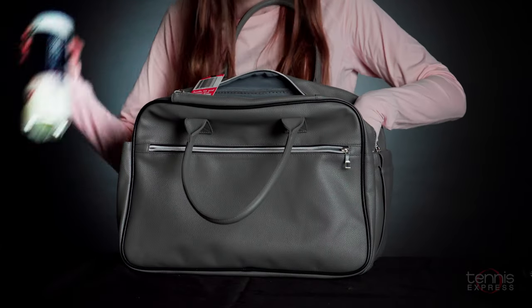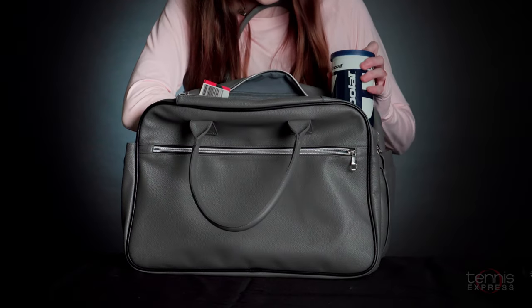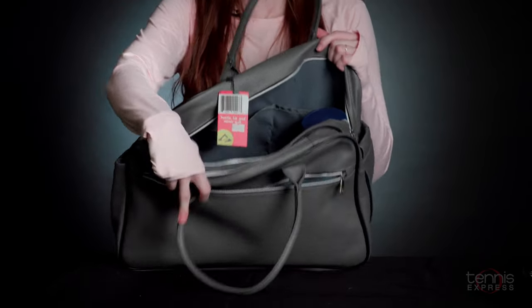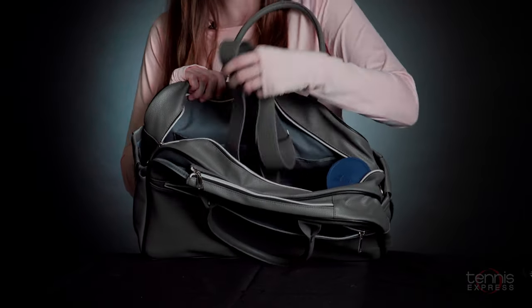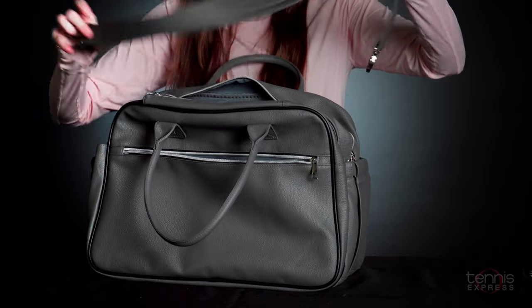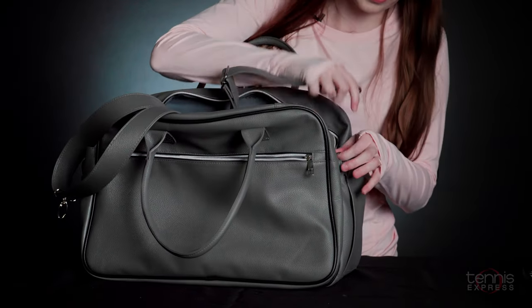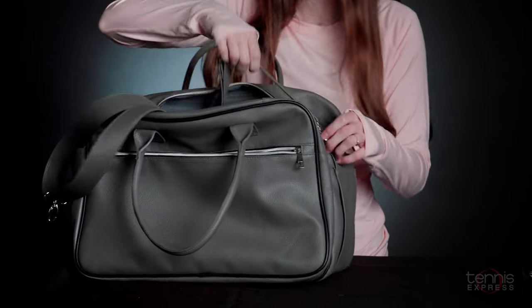There are also pockets on the inside that are great for extra water or a can of tennis balls. It also comes with an adjustable strap, so you have two ways to carry this — either by the handles or with an over-the-shoulder strap.